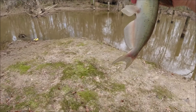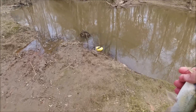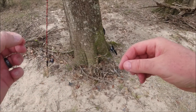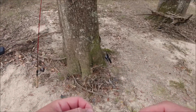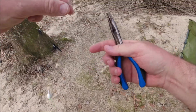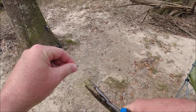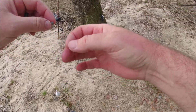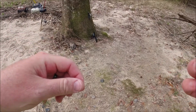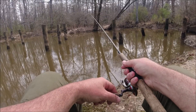I'm gonna let him go. My split shot had slid toward the hook a little bit so I pushed it back up. I'm gonna get my pliers and tighten that down — that may be the difference. With fishing, sometimes the difference between fishing and catching is in the smallest detail. Every little detail matters.